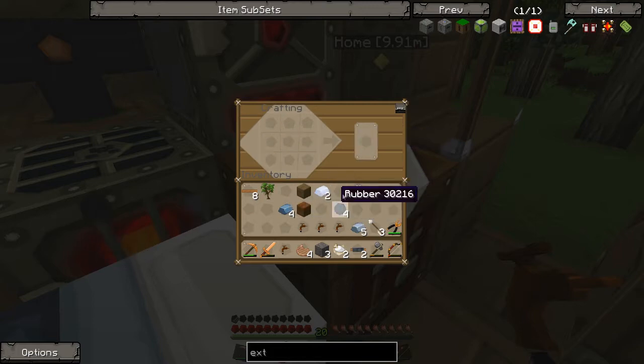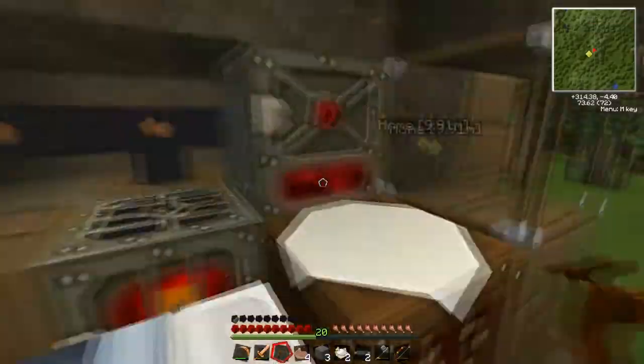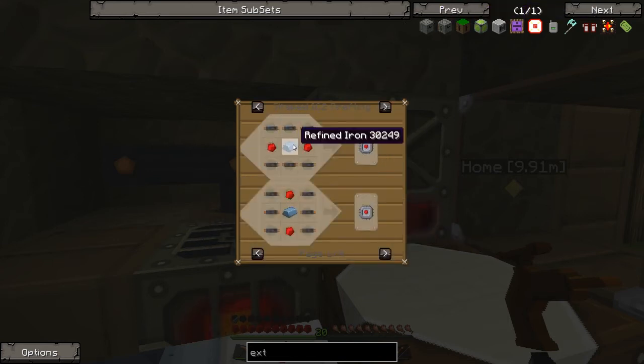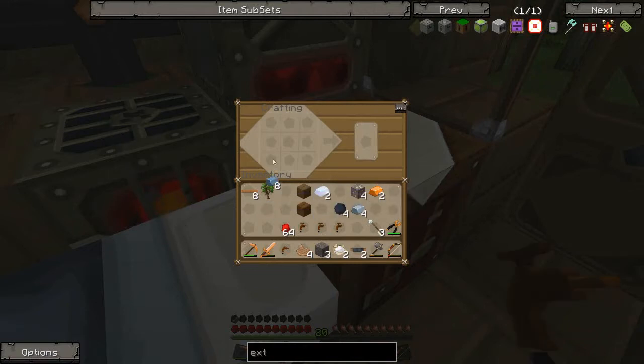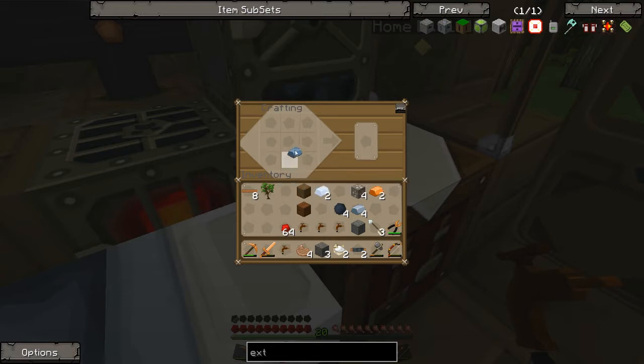There we go. We need our redstone, and we actually need more refined iron, I think, because this requires one iron. Check the door there. And just make this machine block. There we go. Get this. And make this. We need to make the craft.